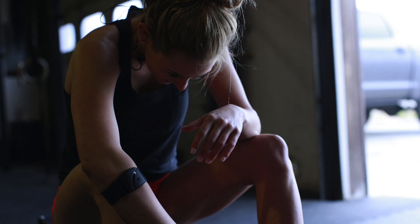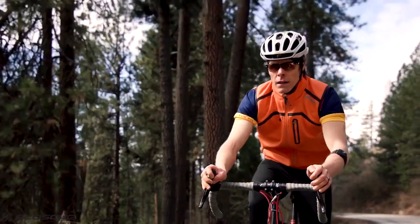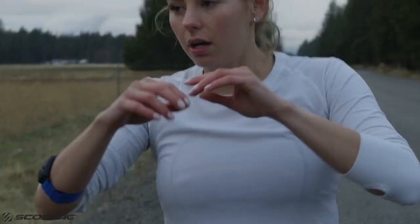Building on Scosche's reputation for a hyper-accurate heart rate monitor without the hassle and discomfort of a chest strap, the latest model adds battery life and additional features to an already solid Rhythm Plus monitor.